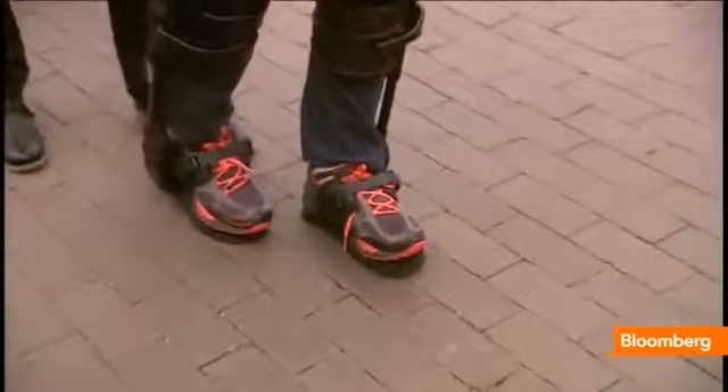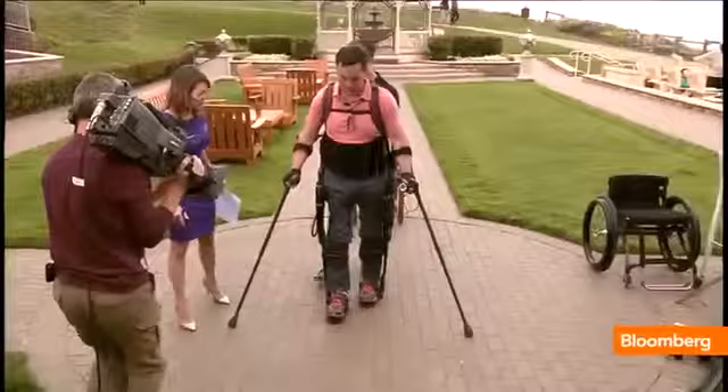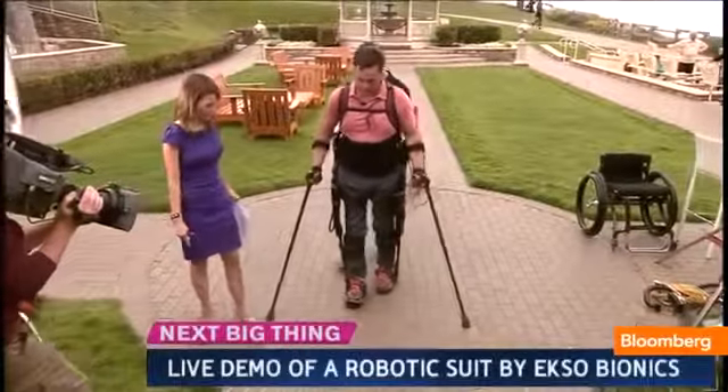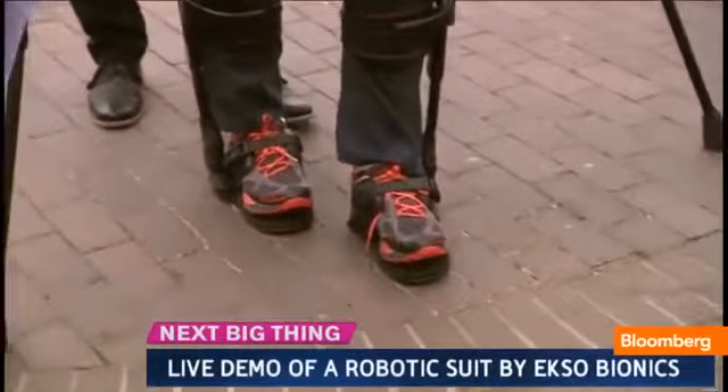One foot in front of the other. That is amazing. When you first did this, what went through your head? Well, the first thing is you notice how important it is to connect with the world at eye level.